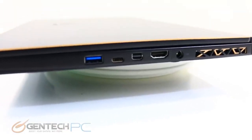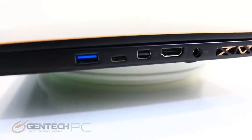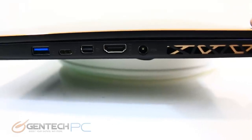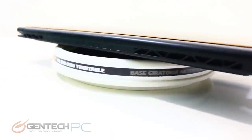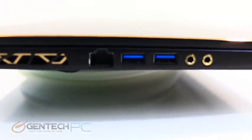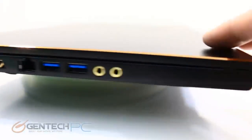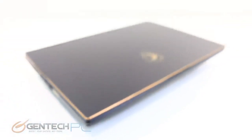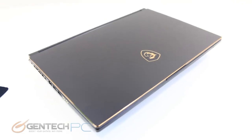Zooming in for a closer look at our interfaces, we start with the right-hand side: USB 3, Thunderbolt 3 port, Mini DisplayPort, HDMI, and where our power cable goes. Following that there's a vent for the intake of the cooling system, with exhaust vents to the rear. On the left-hand side we have our Kensington lock port, the RJ45 port for networking, two more USB 3 ports, and our 3.5mm connections for headphones and a microphone. Overall that leaves us with a fairly wide array of connectivity.